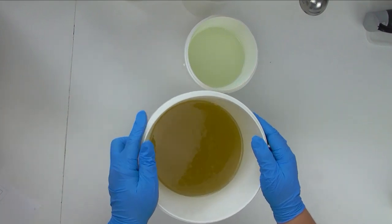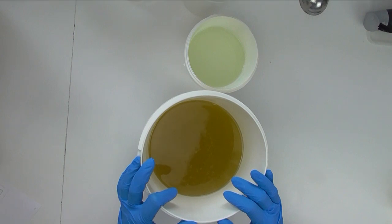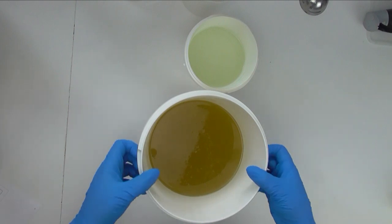Hey everyone, it's Keeley from Soy and Shea, and thank you so much for joining me today. I am going to be making a soap using those flowers that we piped in Wednesday's video to make something called blooming tea.